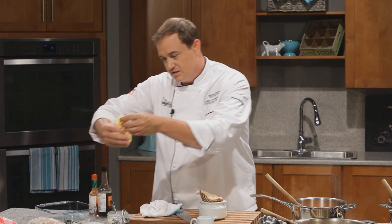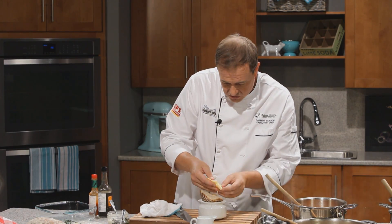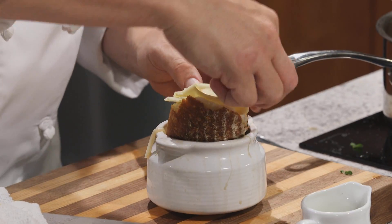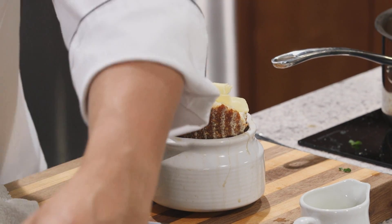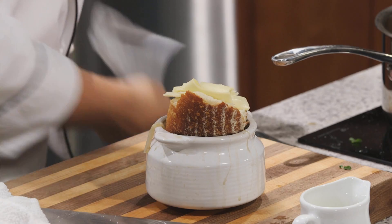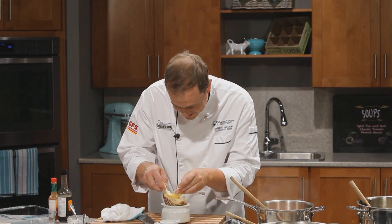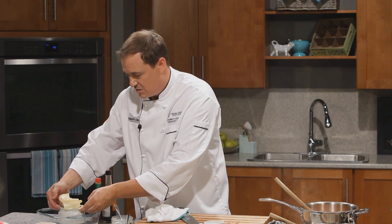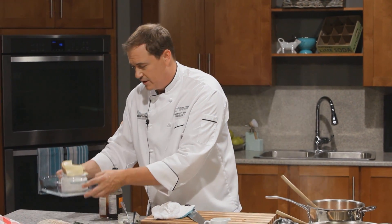I've got this amazing high alpine cheese — like a Swiss Alps kind of cheese. This one's a local one. If you can find local cheeses, definitely use those. It's got some funk to it, which I love for French onion soup. I'm going to put it in the dish and we'll fire it underneath the broiler.